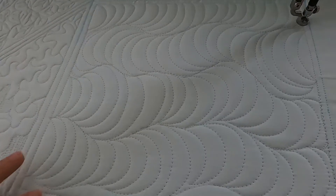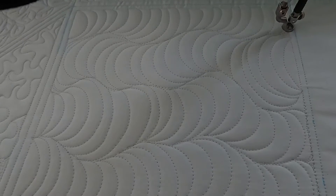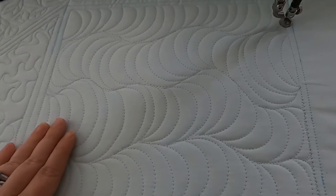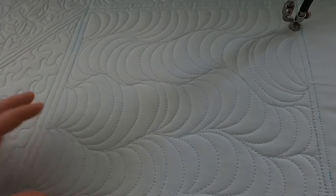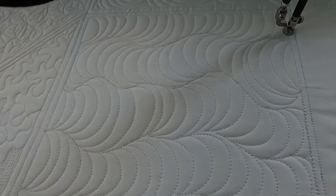You could even mix and match — you could do some alternating, some in the same direction, or just randomly choose which side you're going to quilt from. I hope you give this one a try. It's a lot of fun to quilt and it's very low stress, and I think it gives a really interesting kind of 3D look to your quilting. I hope you enjoy it. Happy quilting!